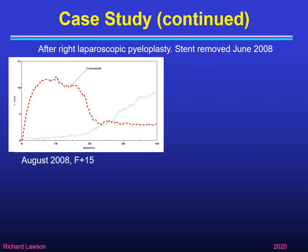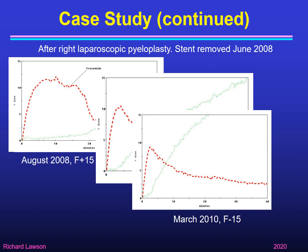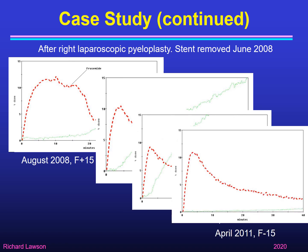Because of the solitary kidney, this patient was followed up to ensure maintained function. In the 2009 renogram — because we already knew what the kidney does at normal flow from the earlier F plus 20 study — we could now use F-15 directly without needing to repeat the normal flow renogram. The F-15 showed the kidney emptying normally, and subsequent annual follow-up renograms confirmed that function was maintained.